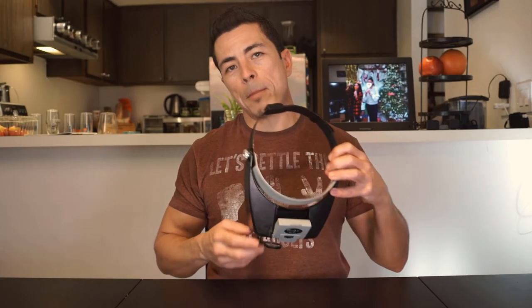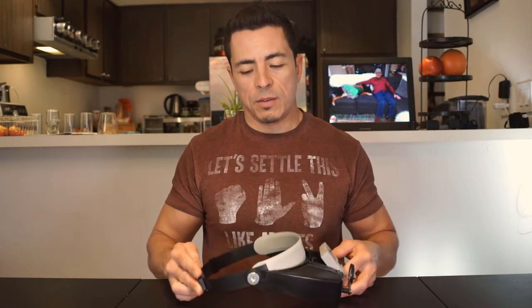Alright guys, that's gonna wrap up my review of the ProsKit MA-016 head mounted magnifier. Hopefully you found this video helpful - if so I would really appreciate a thumbs up. If you like the kind of content I'm putting out, I'd invite you to subscribe to my channel. As always, if you have any questions or comments feel free to leave them down below - I try to answer all the questions that I get. Thanks a lot for tuning in and I'll catch you on the next one.